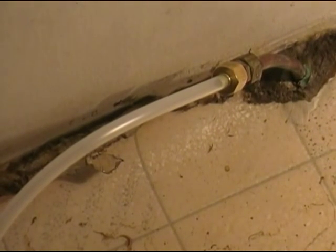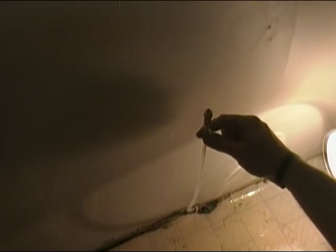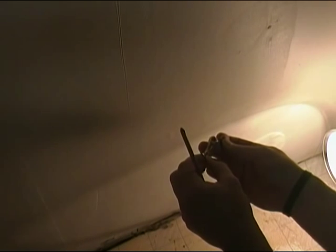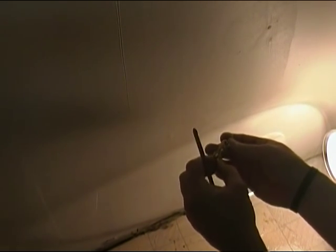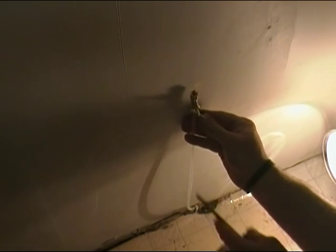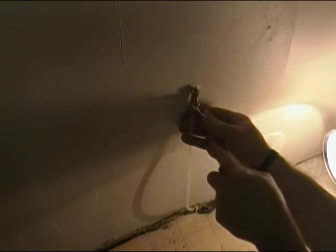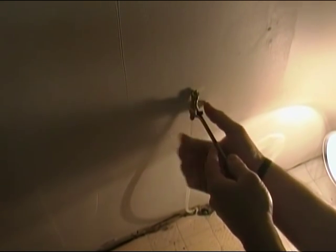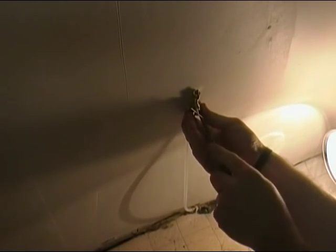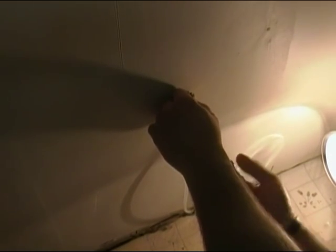We've cut the water back on and had a small leak at the compression fitting — just had to tighten the valve a little bit more. Now let's take this little clip and run a Phillips head screwdriver into the sheetrock to mount it. This holds the line up against the wall so it doesn't end up on the floor and doesn't get run over by the refrigerator.